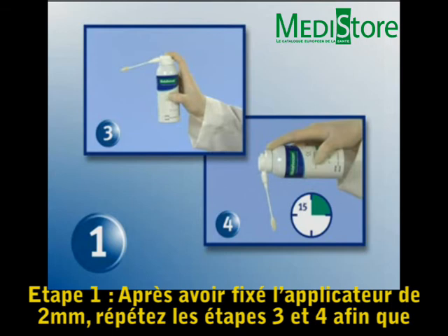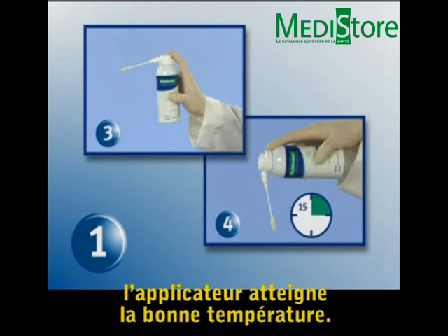Step 1: With the 2 mm Histofreezer applicator installed, repeat steps 3 and 4 to bring the applicator to the effective temperature.